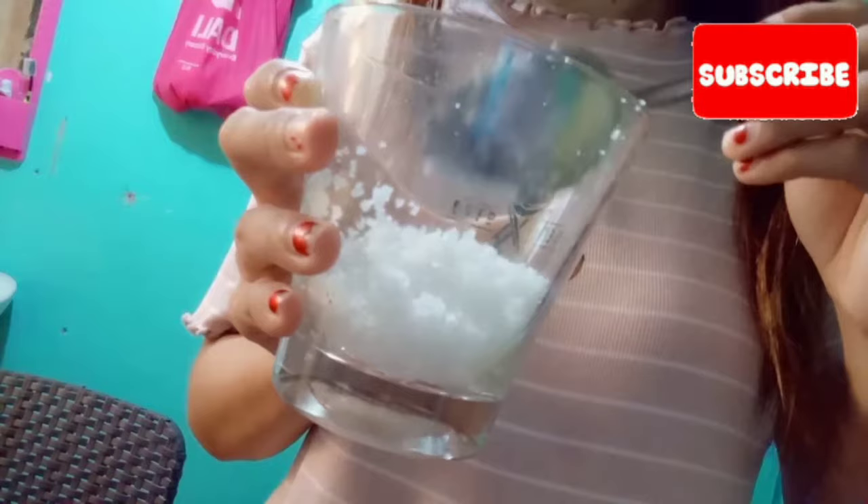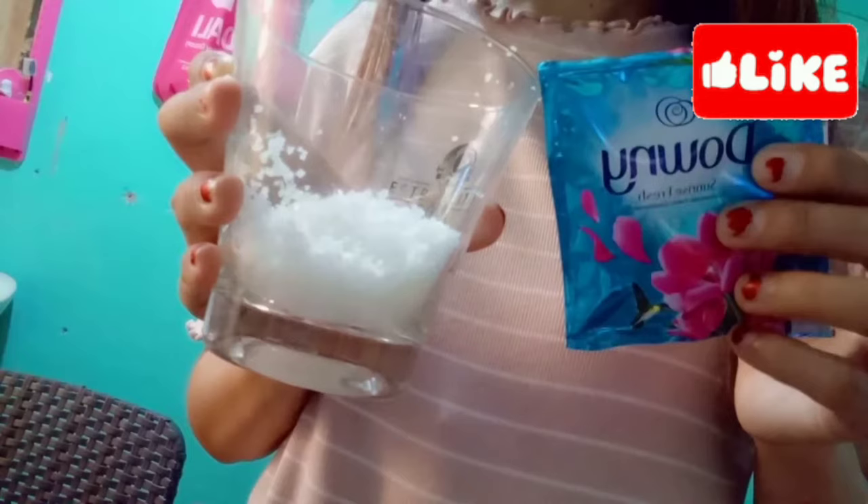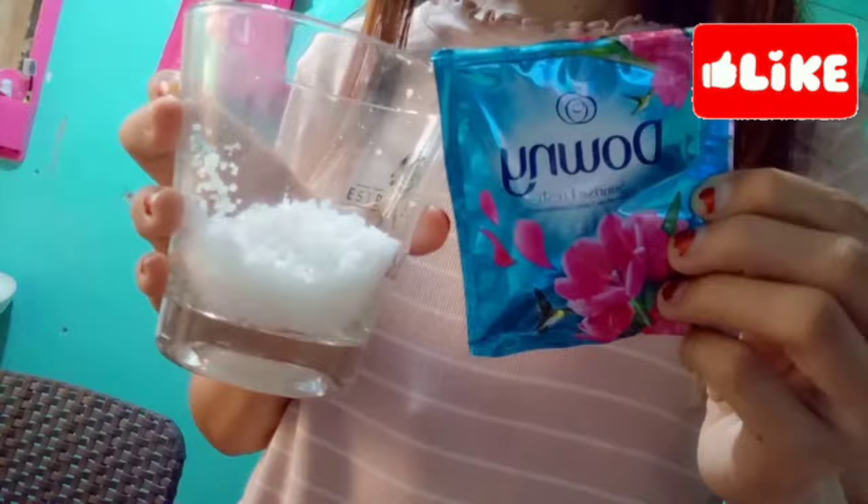Yun mga mare, kailangan lang naman natin ng salt — tatlong kutsara ng asin. Tapos talagyan natin sya ng fabric conditioner. At kailangan lang din mamimili mga mare kung anong gusto nyo na fabric conditioner. Ako, ito yung pinili ko mga mare na amoy — mabango naman sya, kaya ito yung ginamit ko.